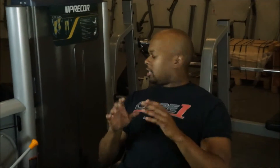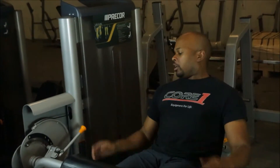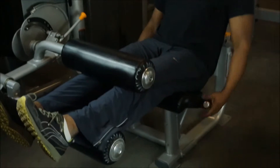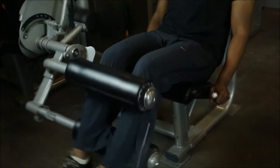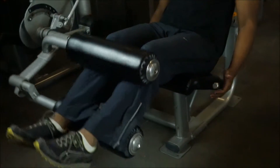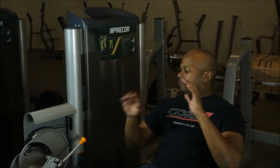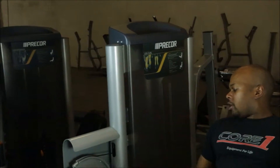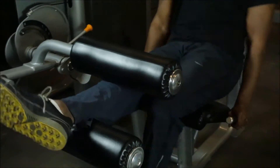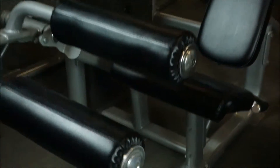Next up, we have the Precore S-Line Seated Leg Curl. It's got a really healthy 170-pound weight stack and it's ergonomically designed to give you the best workout. I've got about 80 pounds right now — both hands on the grips and go down. I'm about 6'1", so if you're taller or shorter it can be easily adjusted. As you can see, with one hand it goes from zero to four — very, very easy to use.